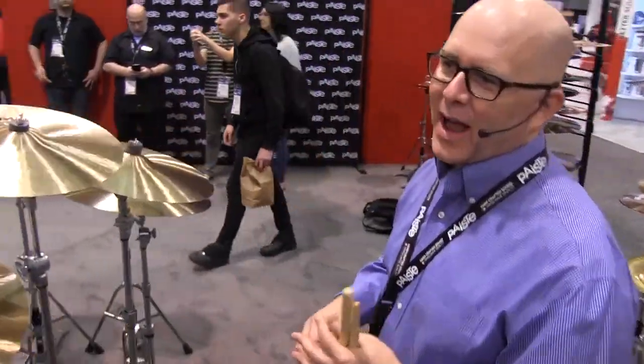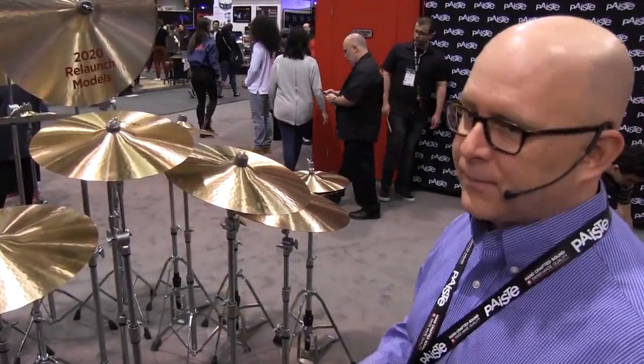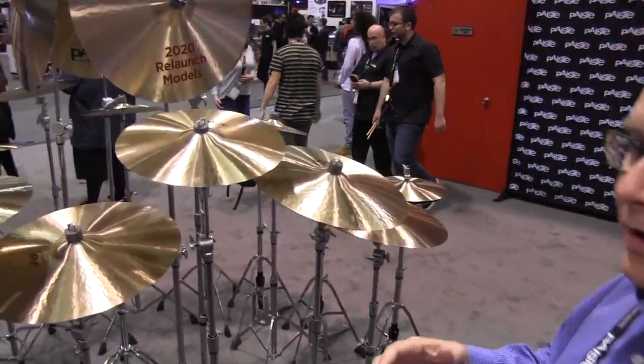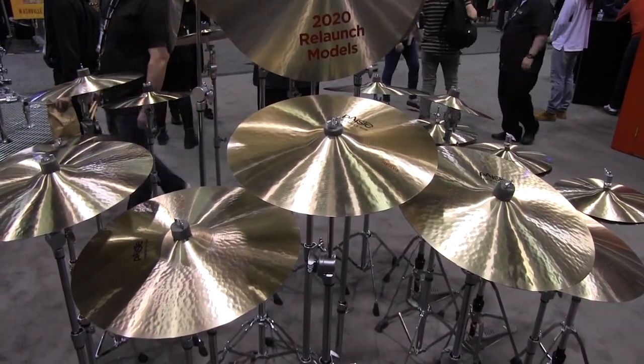In addition, we're adding heavy cymbals. Again, these are not heavy crashes or heavy rides — they're just heavy. These come in 16, 18, and 20, and the volume is turned up a little bit more so you can play even louder. So let's give them a listen.